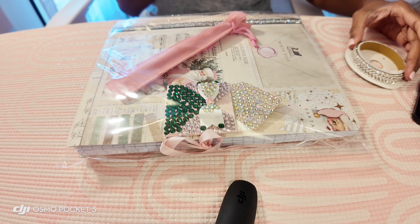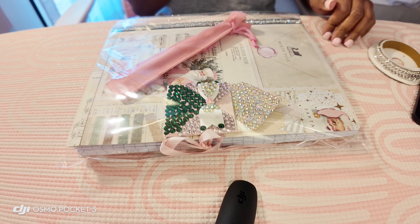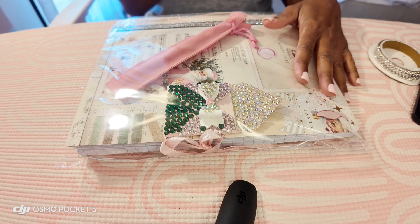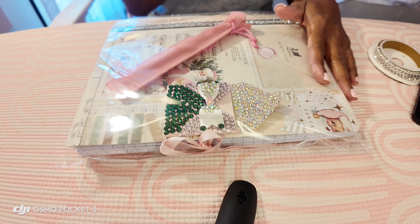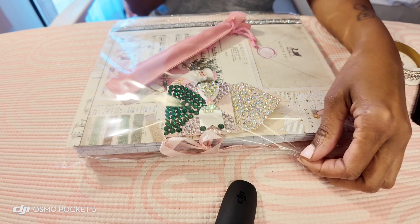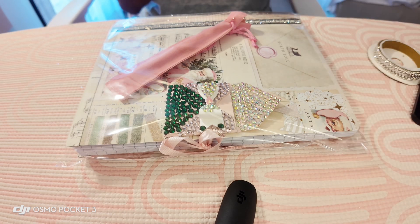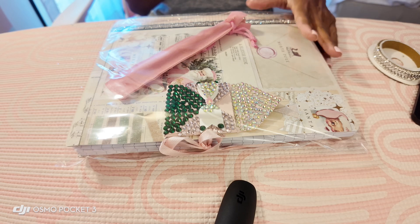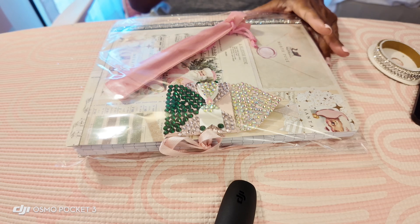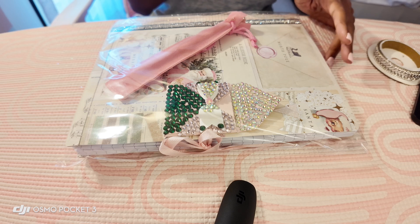Hello everybody, welcome back to the channel, welcome to Inger's Pink World. Welcome if you are new — happy Sunday everybody! I thought I would come on and do a quick video and show you my progress of how these Christmas journals are coming out for the Christmas books for my website this year.